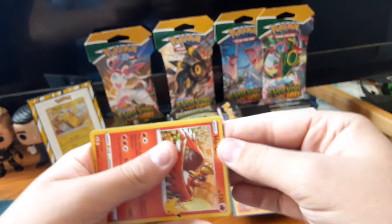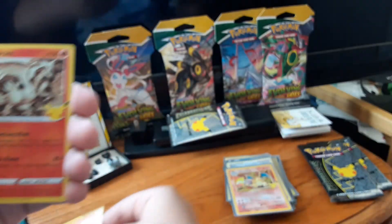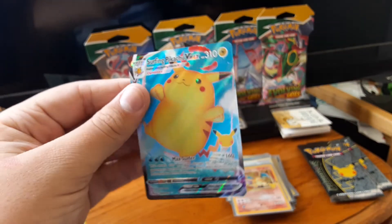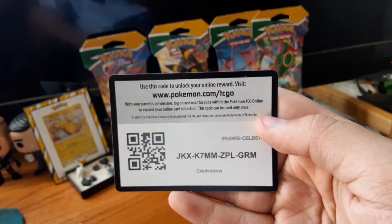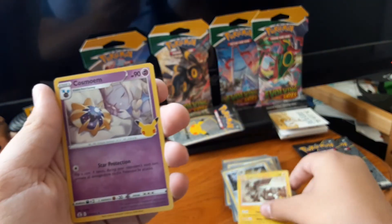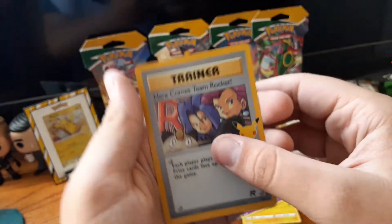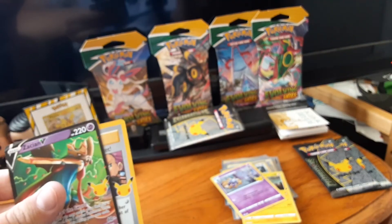Pack seven — code card. Another Ho-Oh, another Reshiram, Dialga — don't have that — and a Surfing Pikachu! Pack eight — code card. Zekrom, that's new, and a Cosmoan. Here comes Team Rocket! Nice! And Zacian V! Every card from that pack was new. Let me sleeve these.